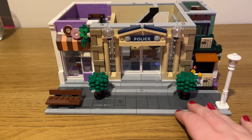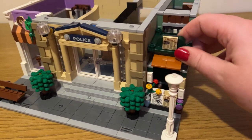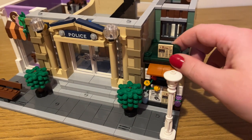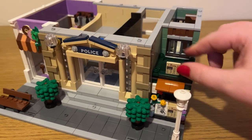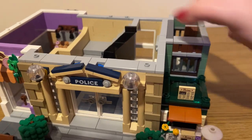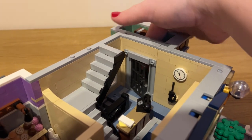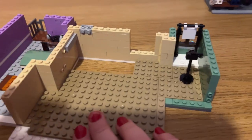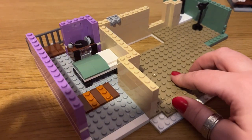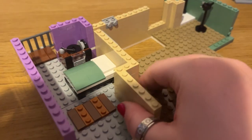Once you've done bag number six you've pretty much started to tile off all the top ends. You make the roof for the newsagent stand, and there are really cool bushes at the front as well as a bench and a lamppost. The jail cell has finally got its door, so you can lock away your prisoner. When you lift the bed you can see the secret passageway in and out.